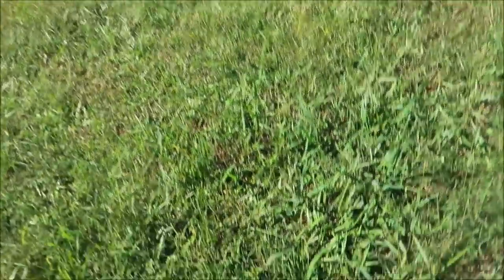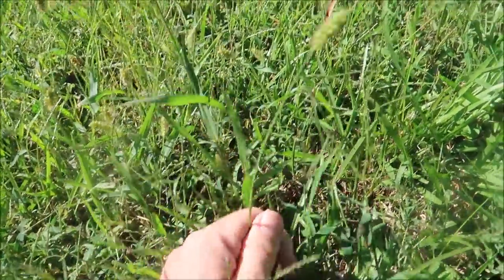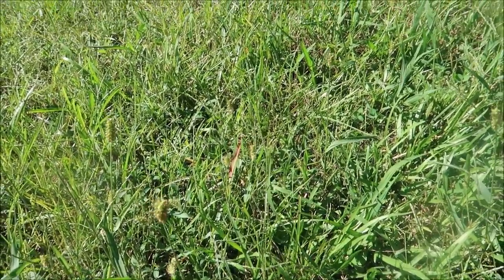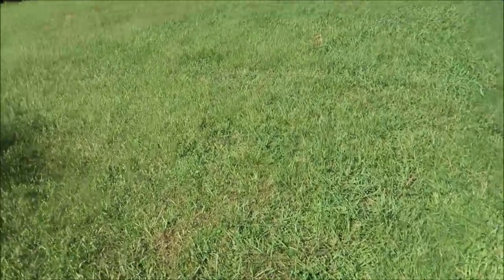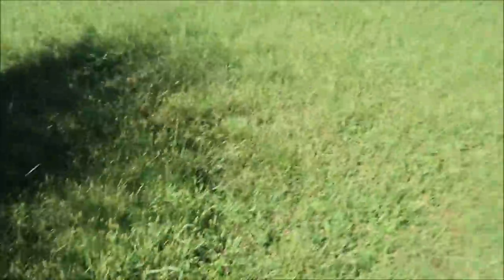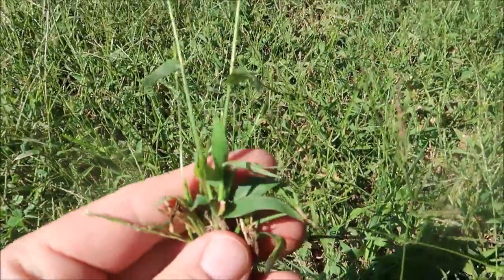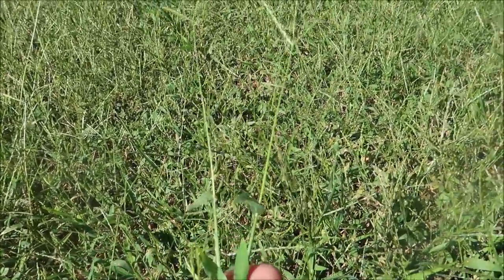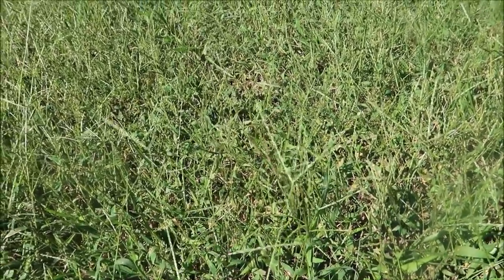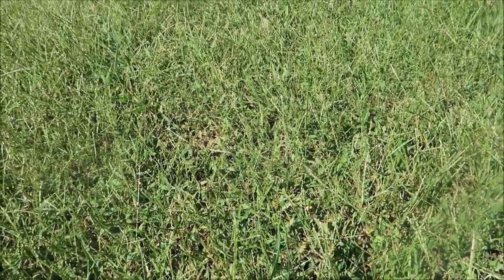Okay, grassy weeds — let's check them out. You've got foxtail with the seed head that has a kind of fuzzy look to it — that's probably where it gets the foxtail name. That's an annual; it's going to be dying out real soon when the weather gets cold, and hopefully you can prevent it next year with a pre-emergent. This yard has basically a world-record amount of crabgrass — you can see the seed heads all over. Crabgrass is another annual, going to be dying off. Put out a pre-emergent next January or February and you shouldn't have crabgrass next year. Just getting rid of the crabgrass and the foxtail is going to make a huge difference in this lawn.